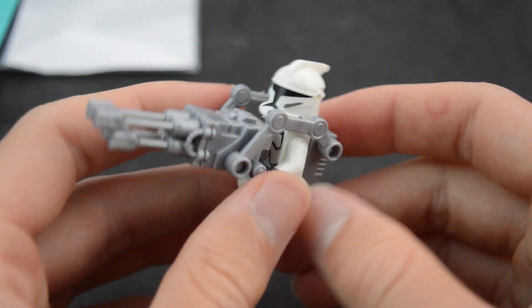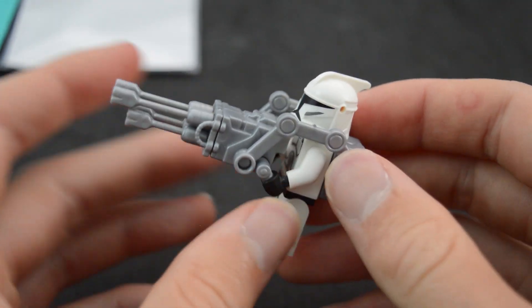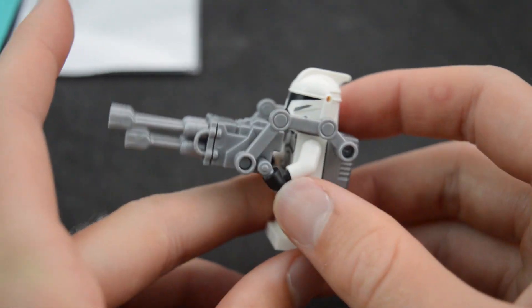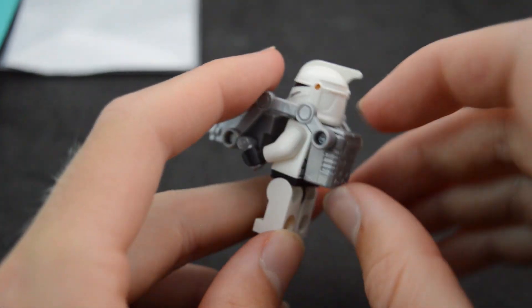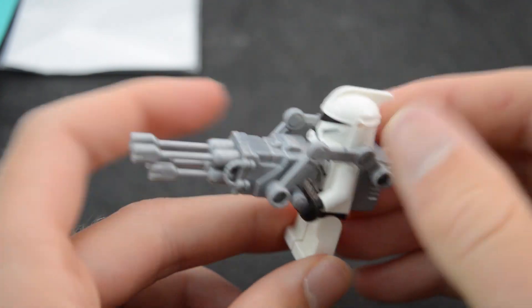But other than that, this is a really awesome piece. All the pieces are very, very, very sturdy — they don't feel like they're going to break because they are made of ABS plastic, the same plastic Lego uses. So they're very high quality, and they're not going to just snap like resin printed parts or resin cast stuff.